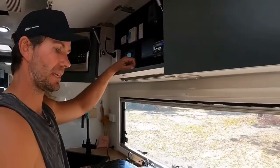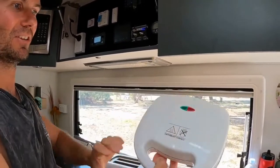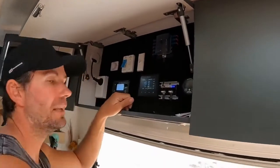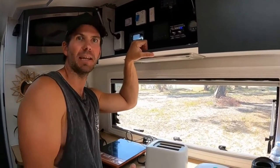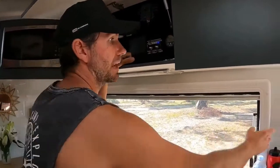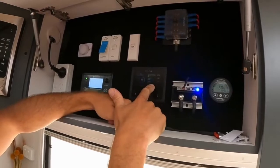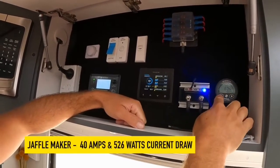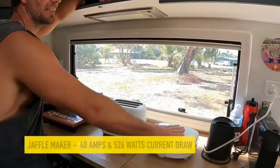Let's show you what a sandwich press draws. On the back it tells you: 750 watts. That's a $9 special. The things that draw the most power in your caravan are either heating or cooling elements — heating the most, cooling the second, and then charging. That's what draws the most amps. Common loads at 3 amps — turn that on. It's pulling 40 amps out of the battery — 526 watts to heat that sandwich press.